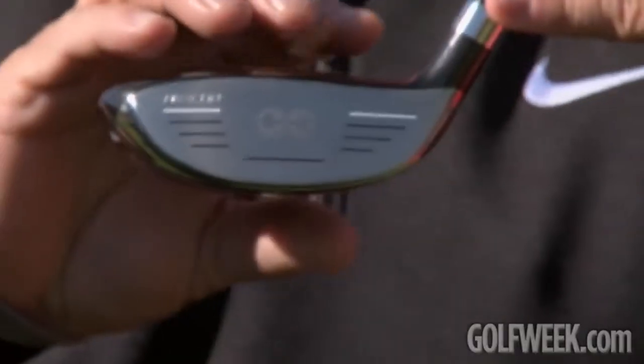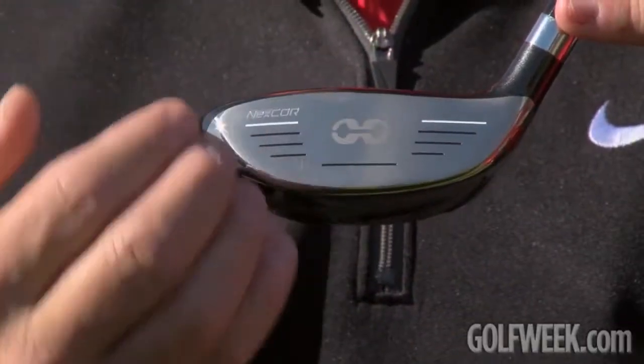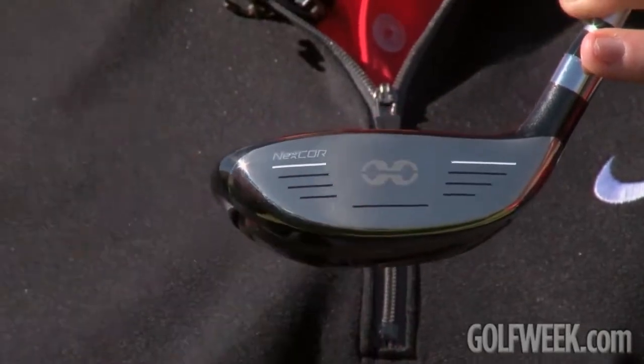The NexCore technology we've also driven down into the full family of products. We're able to take the learnings that we've had on the driver, working with our tour players and average golfers, and take that technology into the fairway woods. Typically, a fairway wood is very shallow on its depth from the sole to the crown. This normally makes golf clubs very stiff, but with the NexCore technology,